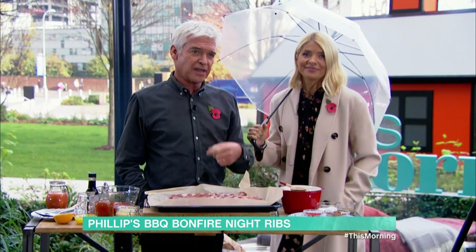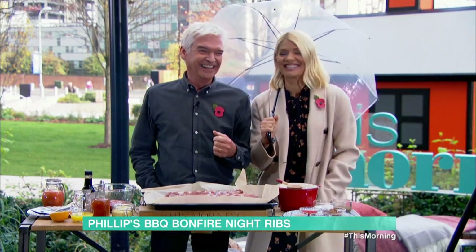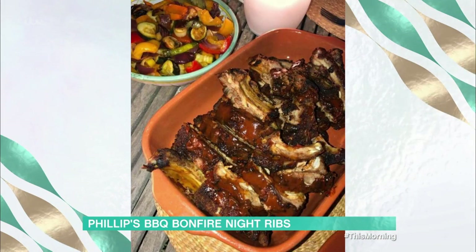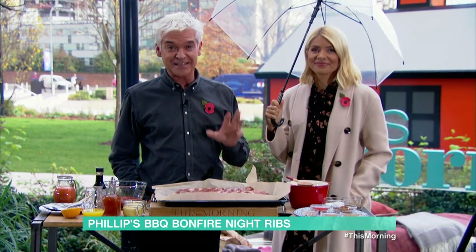These are what they look like when I'm making them. So good. This is the finished dish. It's actually really, really simple.